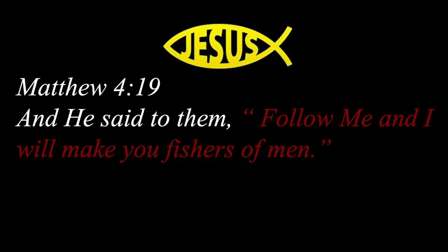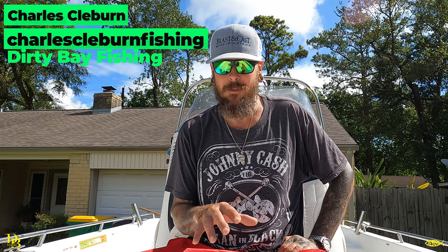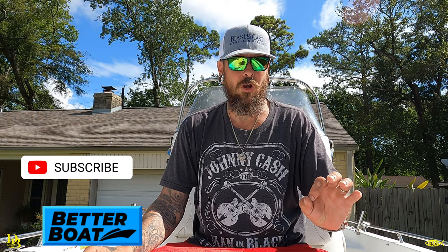What's up everybody, Charles Cleburne with Dirty Bay Fishing. I'm here to talk about BetterBoat.com. In the description of this video I'm going to leave you a link to them — hit that link, and that link is connected to me so it'll show them that you went through here to get it.